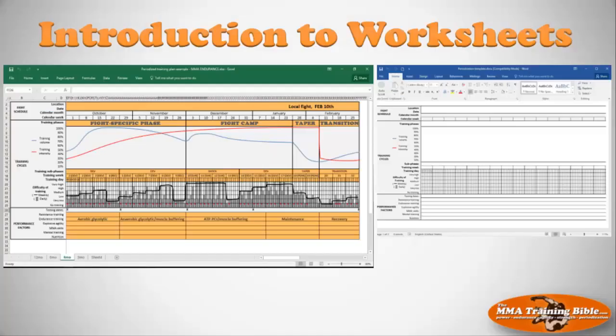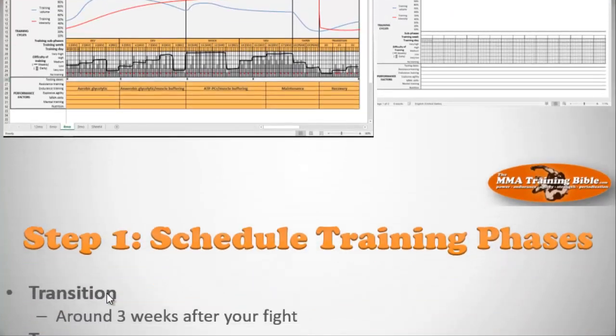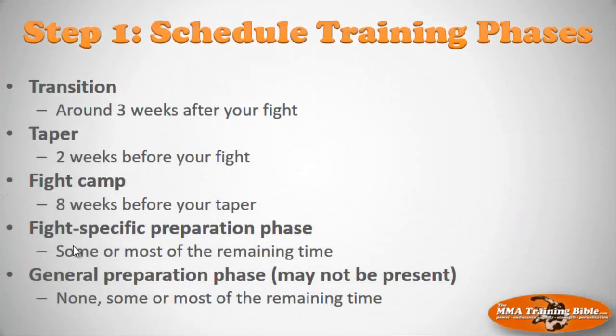Now I want to talk about the four steps. The first thing we're going to do — and this is session seven — is focus on step one: the big picture stuff. We're going to plan your transition (around three weeks), your taper, and the fight camp (eight weeks before that). Then we schedule the fight-specific preparatory phase. The length of the fight-specific prep phase depends on where you're at. If you need to develop a lot of aerobic endurance, you need to include a general prep phase. But if you're advanced with good aerobic endurance, you may not need a general prep phase at all.